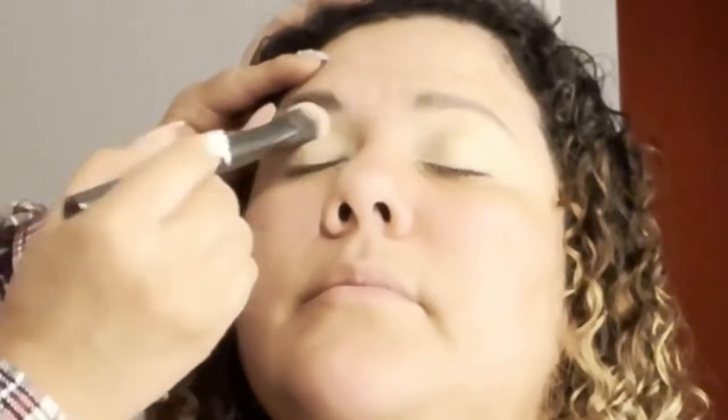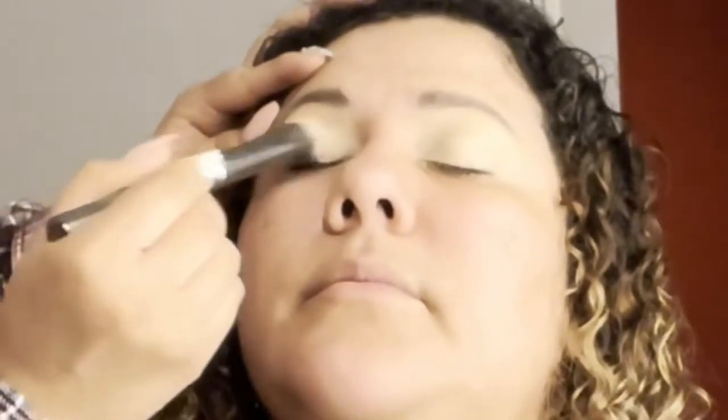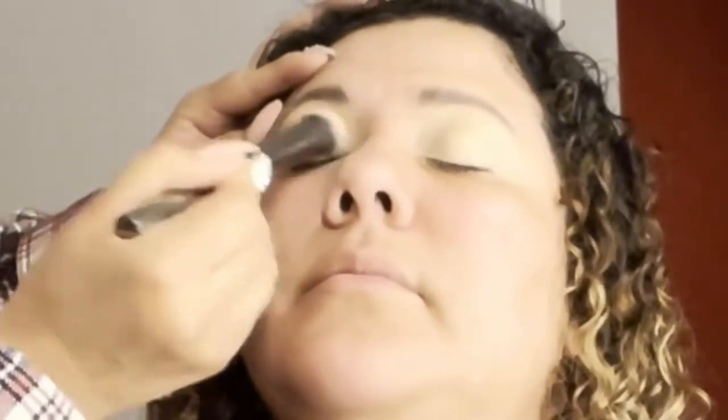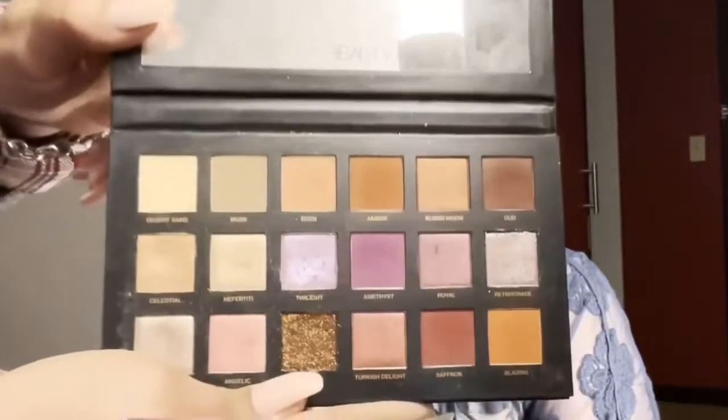I believe I'm using the matte paint pod in soft ochre to prime her lid for eyeshadow, and I'm going to be using a fluffy dome brush from Morphe to blend it out. So I'm using the Desert Dusk palette by Huda Beauty.